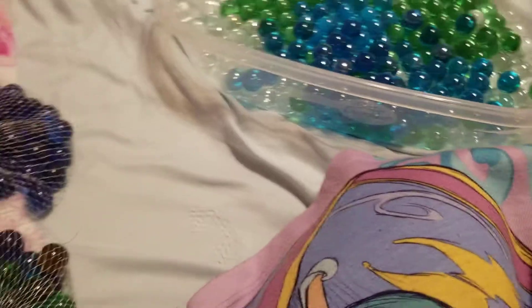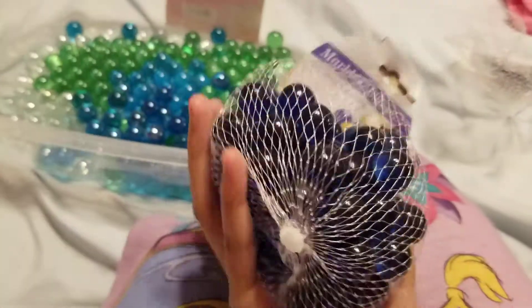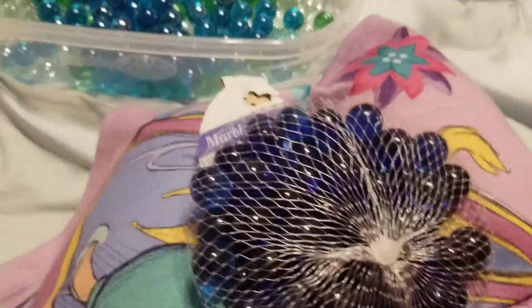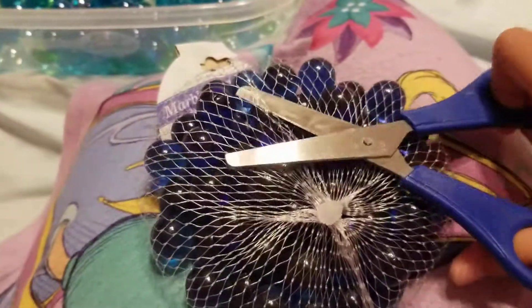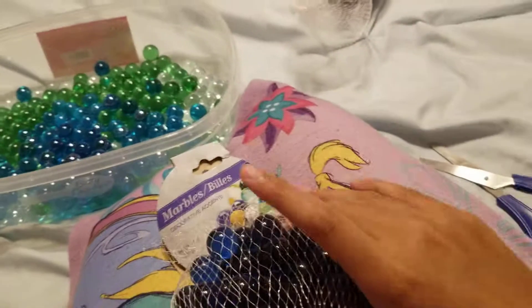Okay, I have lots of fishnet. All right, now it's time to do our dark blue. So let's open it. Okay, so I've opened it, and now it's time to pour it.